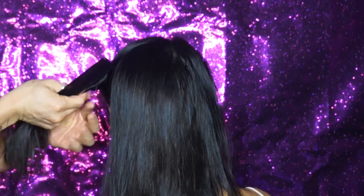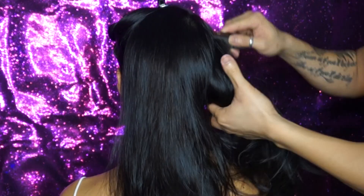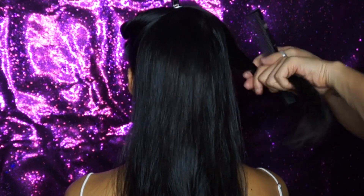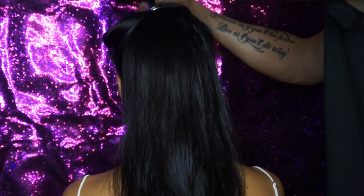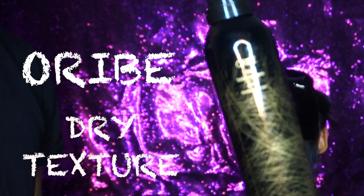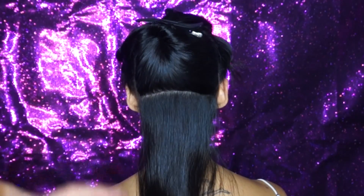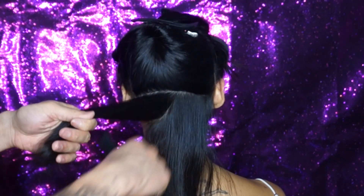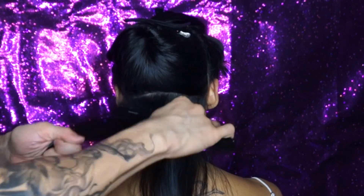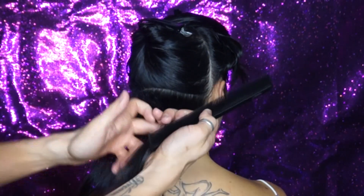Once the hair is completely dry, I'm taking my sectioning clips and sectioning out the hair in front of the ears, keeping my sections really clean because this is where I start applying the hair extensions in the back. Then I'm using my Orbe Dry Texture Spray — by far my favorite product from their line. I apply this onto the roots for memory and grip before I back comb and apply my extensions. If you guys have not smelled their products, it is to die for.